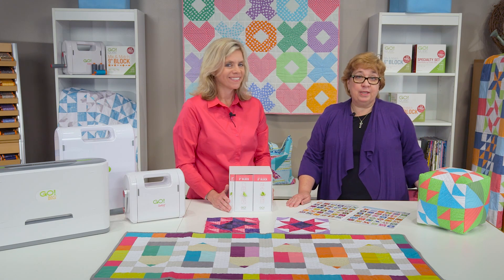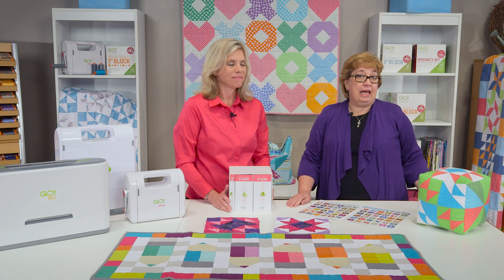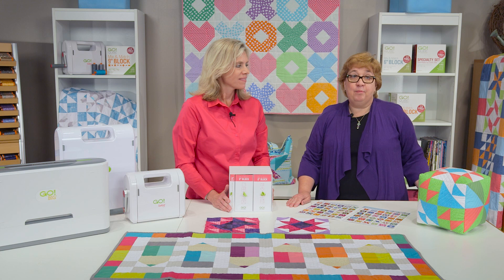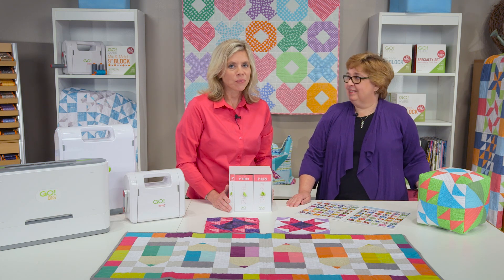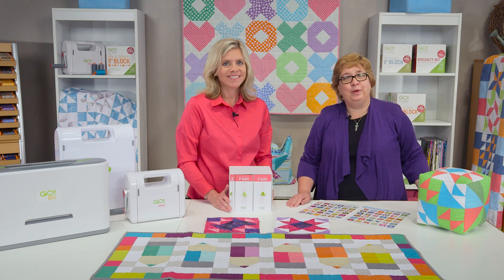For even more inspiration you can find that not only at AccuQuilt.com but on our Facebook page, Pinterest, Instagram, and Twitter. At AccuQuilt we help you cut time so you can quilt more.